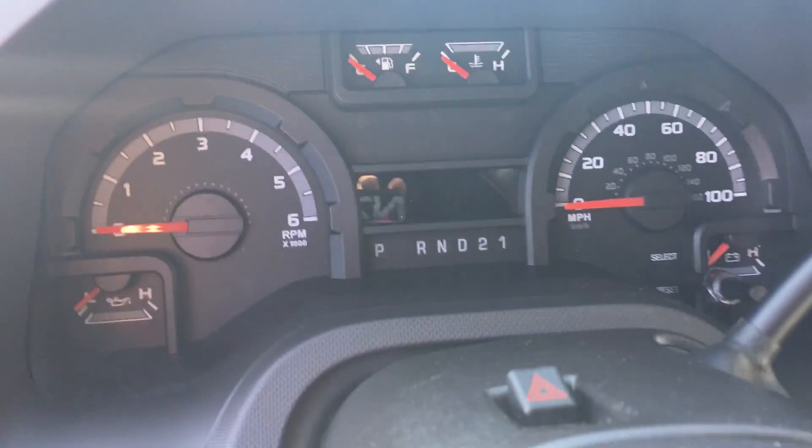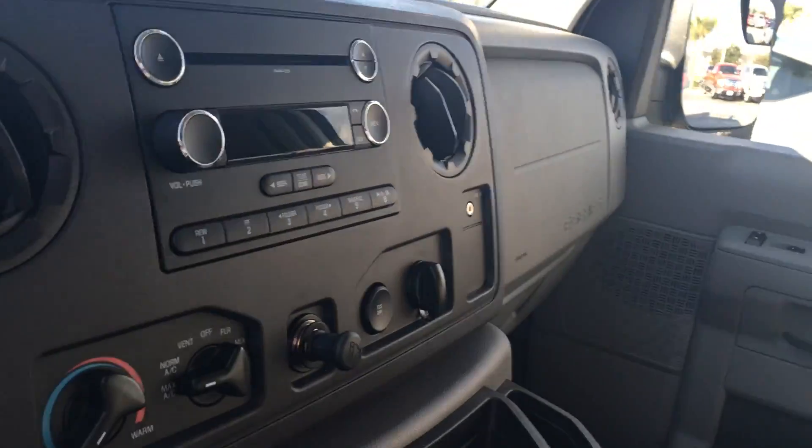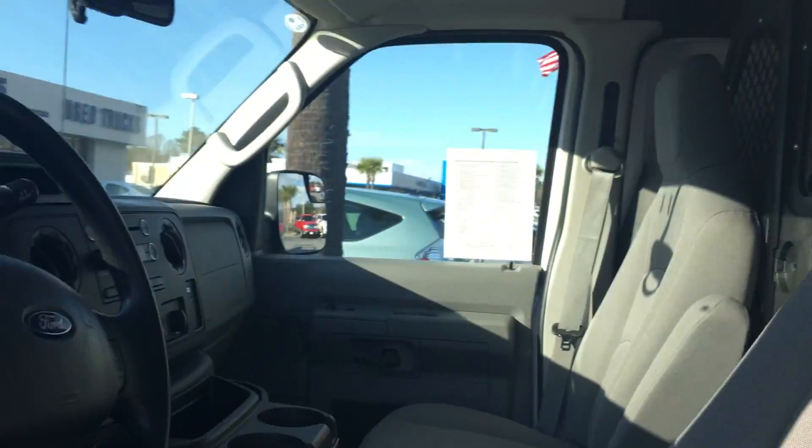Up here you have this little head-up display that's gonna give you pertinent information about the vehicle so that you can keep your eyes on the road. Of course you have your radio, your air conditioning, and over there you have a bulkhead. We'll move around to the back.